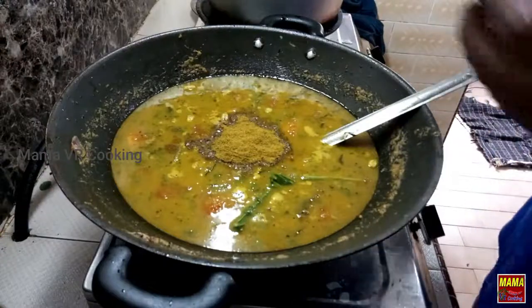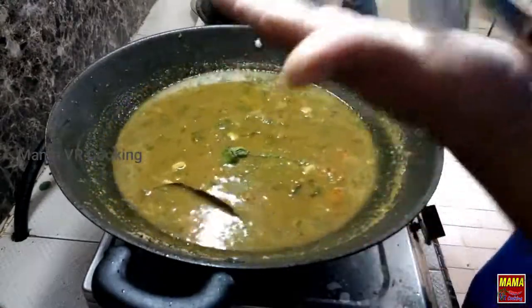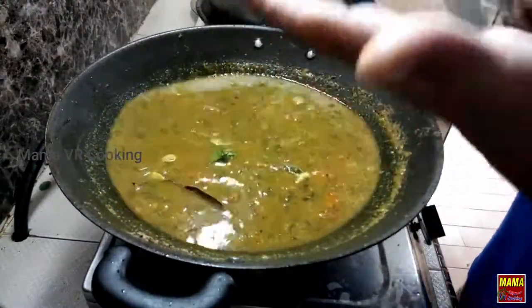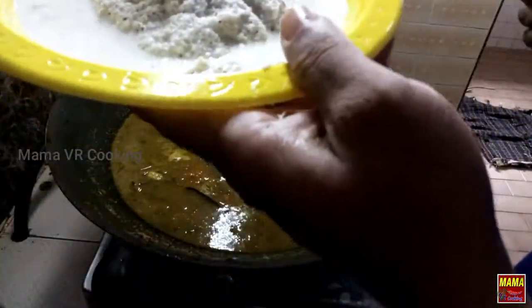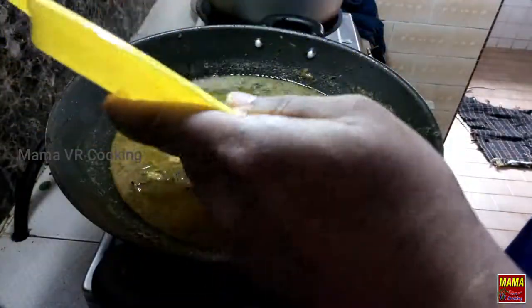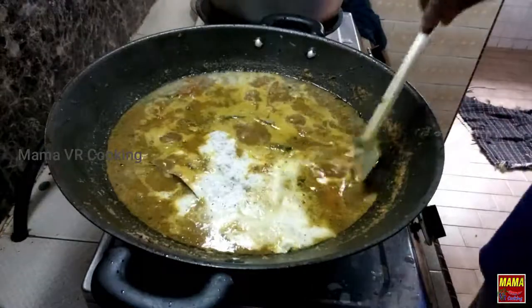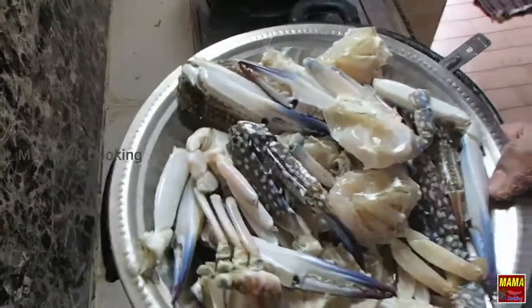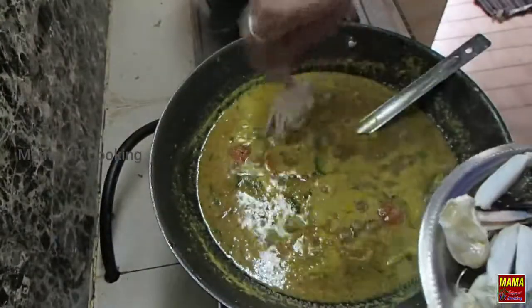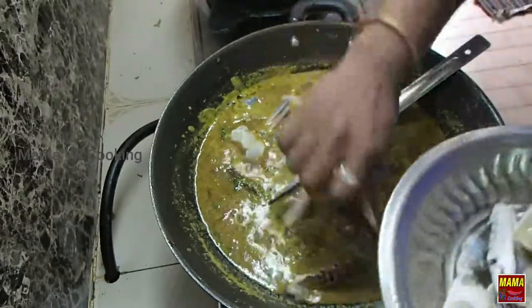I'm going to make it a little bit more. I'm going to add a little bit. I am going to mix the pot, clean it, and then add to the pot a bit more.